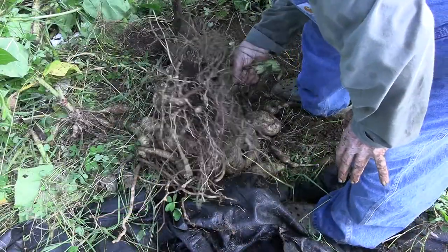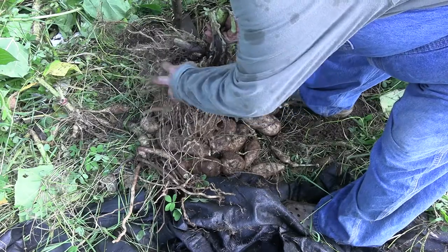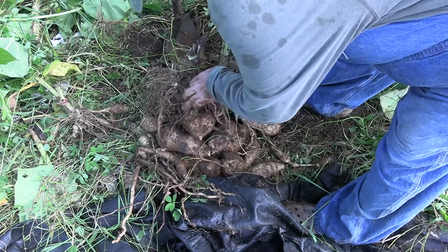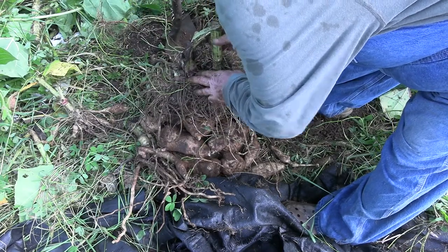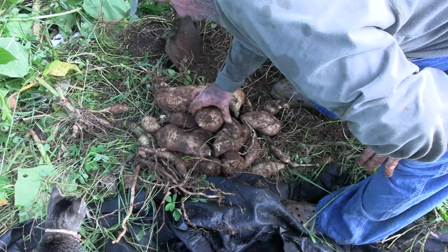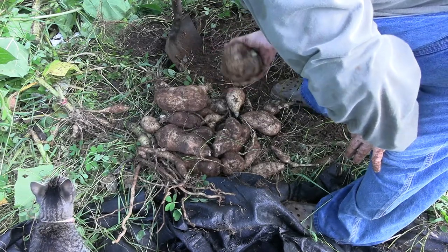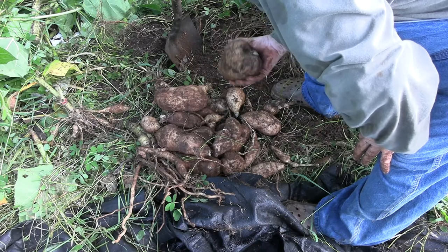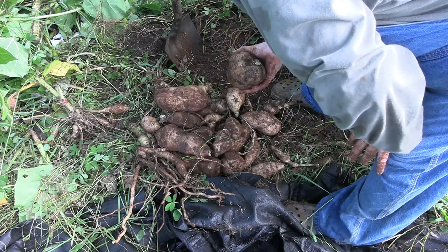This part right here is what we propagate from. It looks a little bit like Jerusalem artichokes, or kind of like reddish ginger. It's this portion at the bottom of the stem that sits above the tubers. The tubers here are enlarged storage organs — they're actually not tubers. These are where the food is stored. This is what we eat, but this will not grow — it doesn't multiply from here.